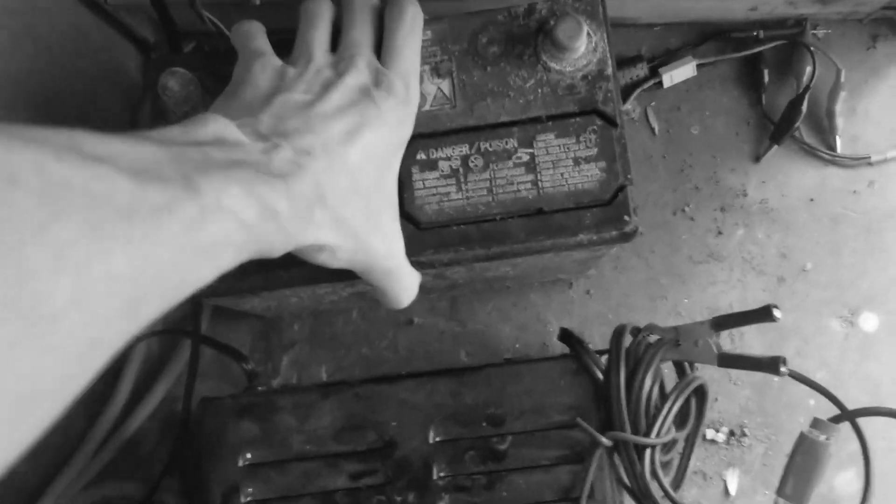Before I go, let me just take this battery here — it just popped up as good on the charger.